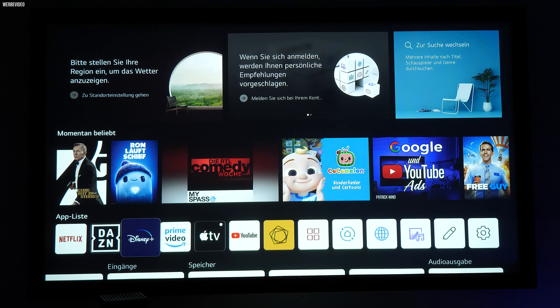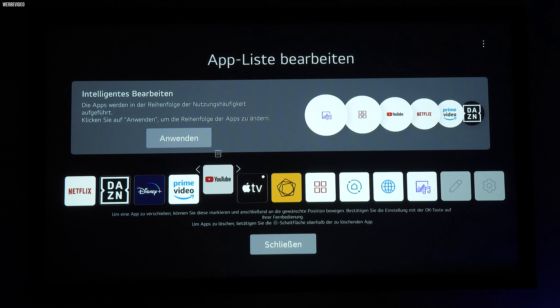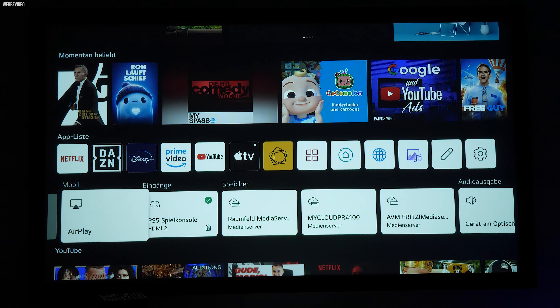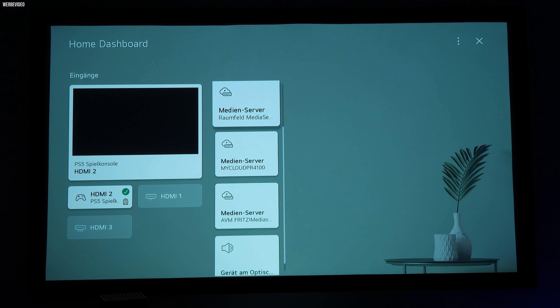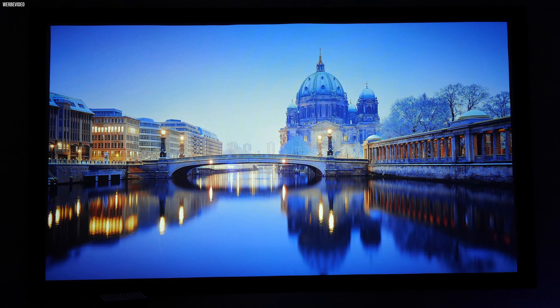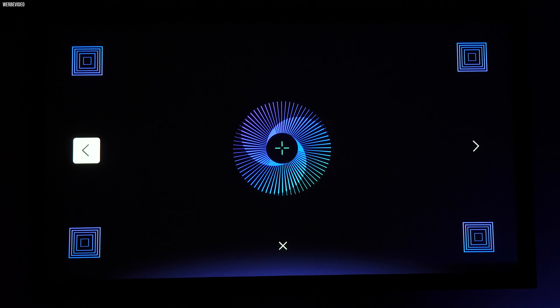Zur weiteren Ausstattung zählt WebOS 6.0, das jetzt die gleiche Oberfläche wie die aktuelle TV-Generation erhalten hat, mit dem neuen Kachelsystem. Bei der Bilddarstellung bekommen wir HDR10, HLG und HGIG, speziell fürs Gaming interessant. Des Weiteren bekommt man als Anwender die Zwischenbildberechnung – True Motion nennt das LG – sowie einen motorbetriebenen Fokus. Beim Vivo musste man das noch per Hand machen, hier kann man das bequem vom Sofa aus erledigen.